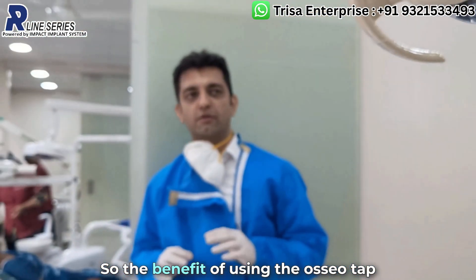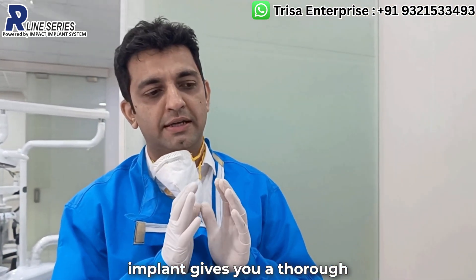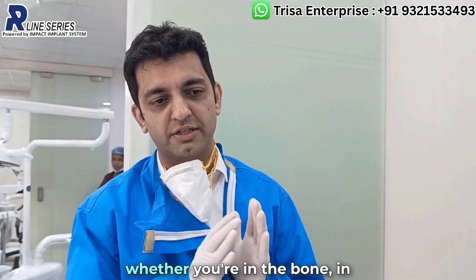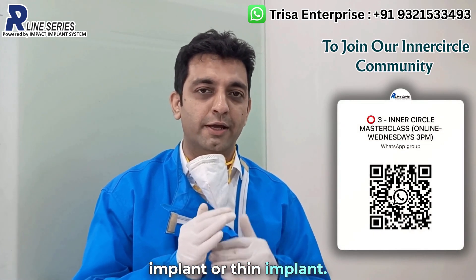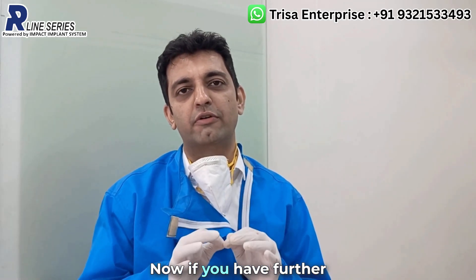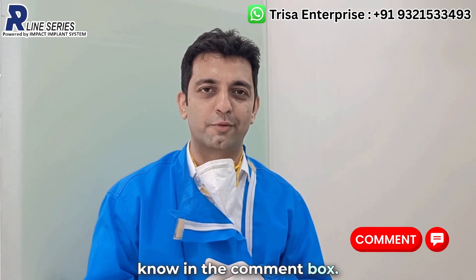The benefit of using the offshore tap before implant placement gives you a thorough idea about the quality of the osteotomy you have performed, and the quality of the bone — meaning whether you should select a wider or thinner implant, and whether you should go for KOS or VCS. If you have further queries related to the offshore tap, feel free to let me know in the comments. Thank you.